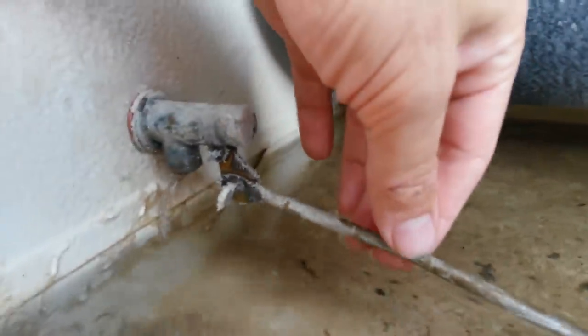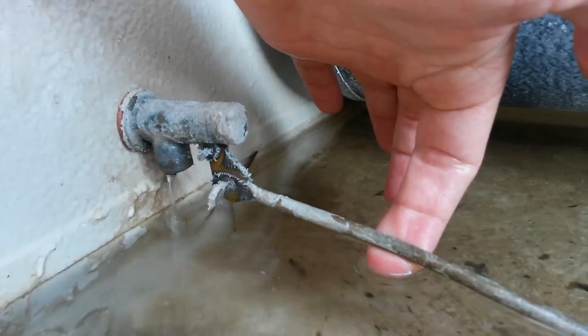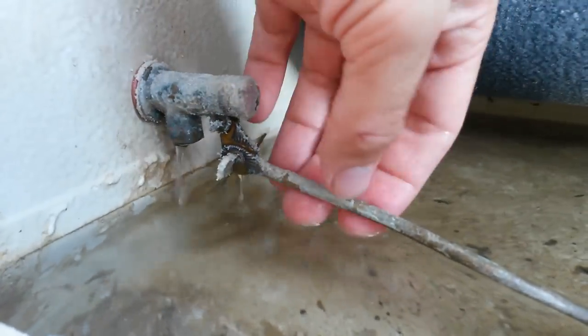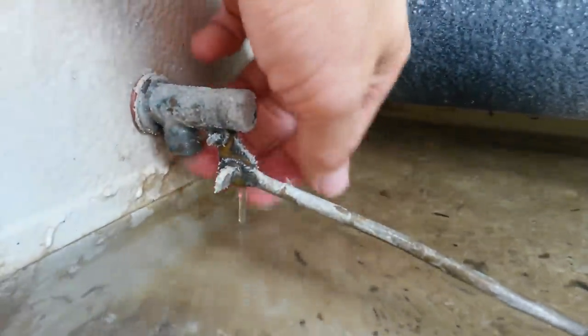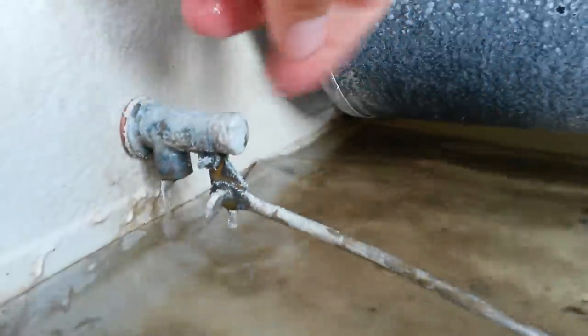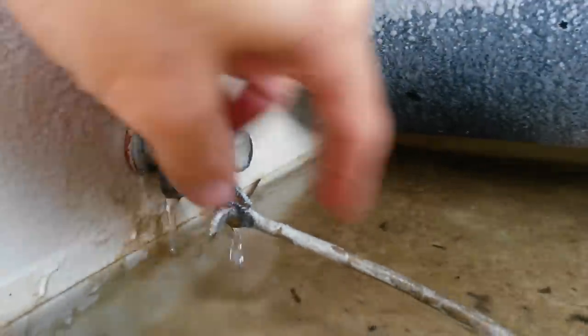As long as the cooler's on and water's evaporating, it works fine. But once you shut it off for the night, it starts to drip and drip and eventually leak out around the seams of the swamp cooler. Sometimes you can get up in there, spray it out with water, wiggle the valve back and forth, or knock it with a hammer a little bit to try to dislodge anything that's on the valve.